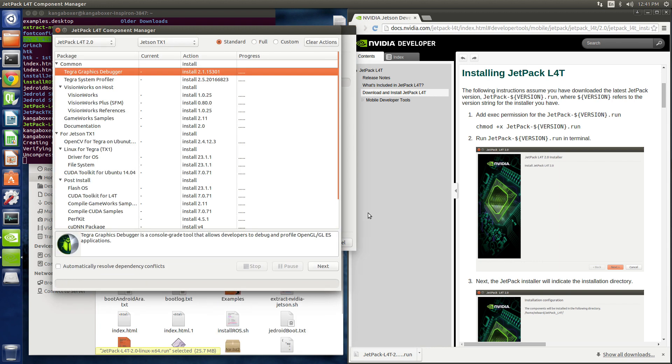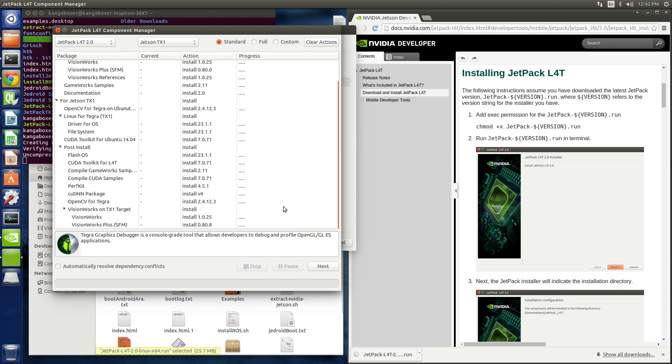So we have the component manager. This is a little bit different from the previous versions of Jetpack. What do we want? Graphics debugger. Boy, there's a lot of stuff on here. Let's install it all. Automatically resolve dependency conflicts — that sounds like a good thing.